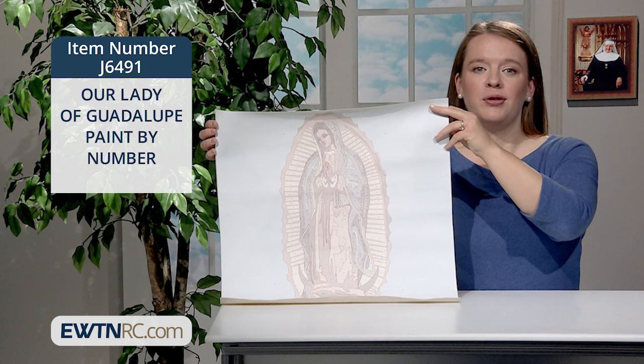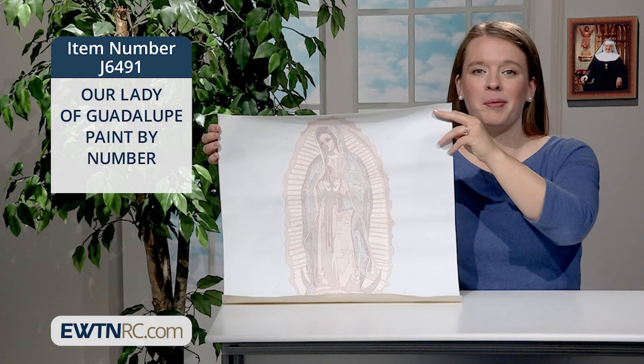Each kit is produced with care and attention to produce a painting as close to the original artwork as possible. The canvas measures 18 and 3 quarters of an inch by 18 and a half inches. Once completed, your work of art is ready to hang and display proudly.